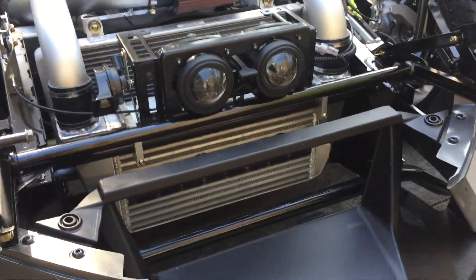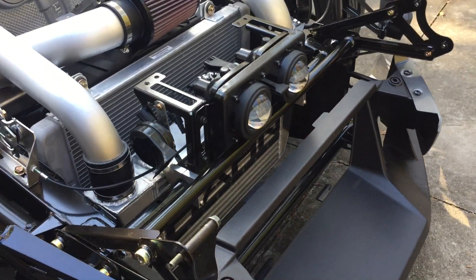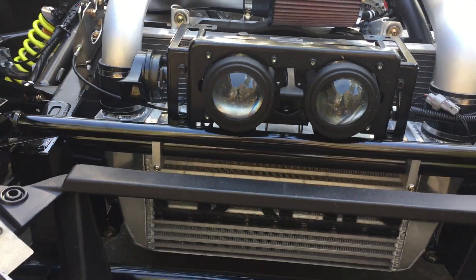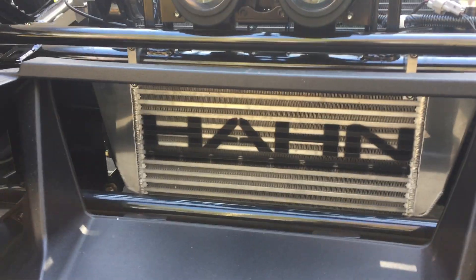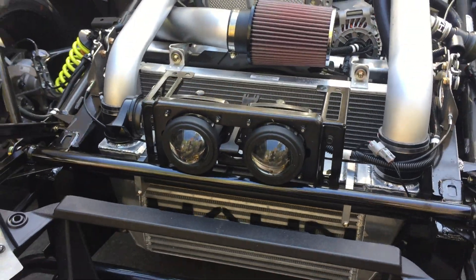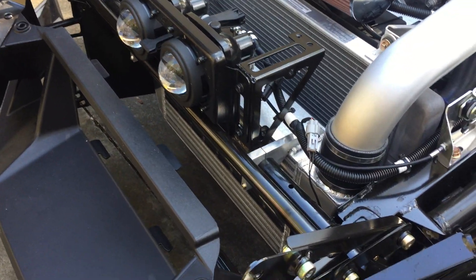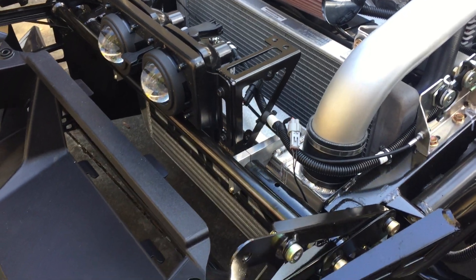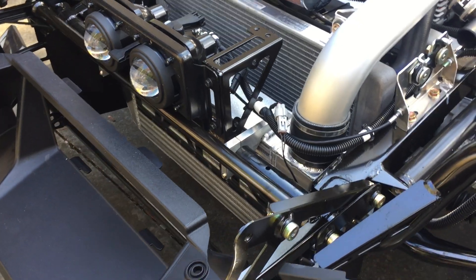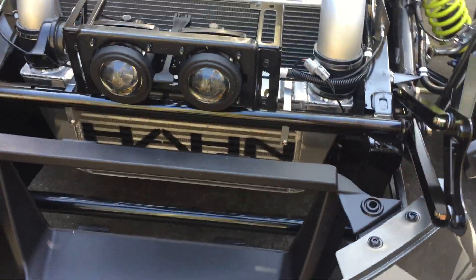Taking a look today at the new Han Racecraft intercooler for Polaris Slingshot force induction applications. We've developed a new intercooler that fits right into the space previously occupied by our smaller design. This new design boasts 62% more core volume, and where this really pays off is not only in cooler air being delivered to the engine under full power and boost, but also increased response across the board due to the reduction in air restriction.